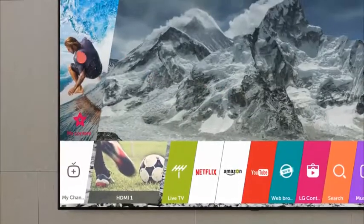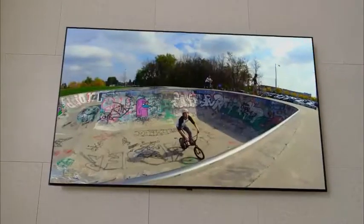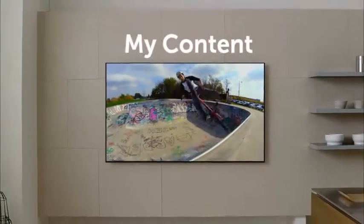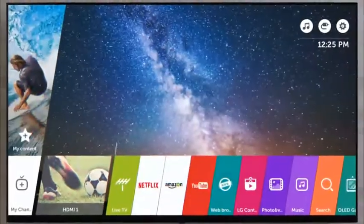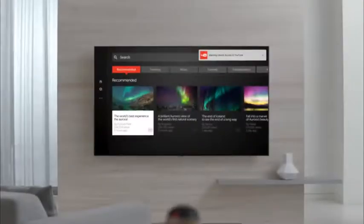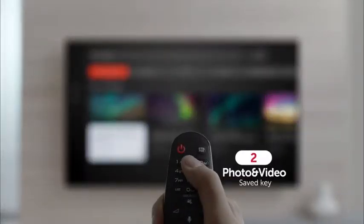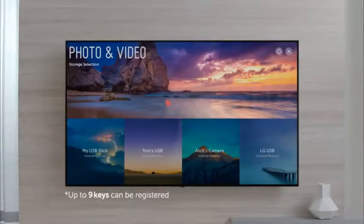List up your favorite content. You can watch it whenever you want. And want to jump quickly between apps? Just press and hold the quick access button you saved. YouTube, photo and video app — they pop up right away.